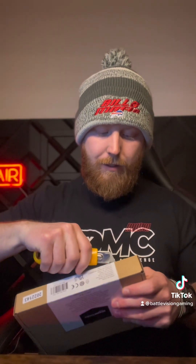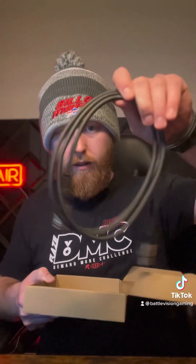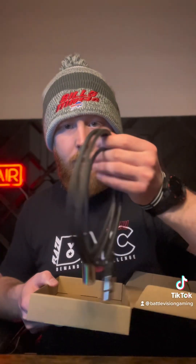We're just going through all the little stuff right now. This here is a simple XLR cable and it's from Amazon Basics because we're out here trying to save money. Look how thick these cables are compared to what you got on your other microphone.